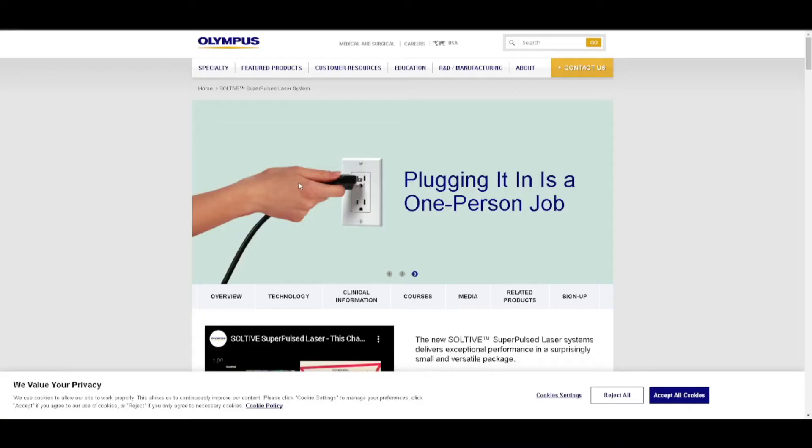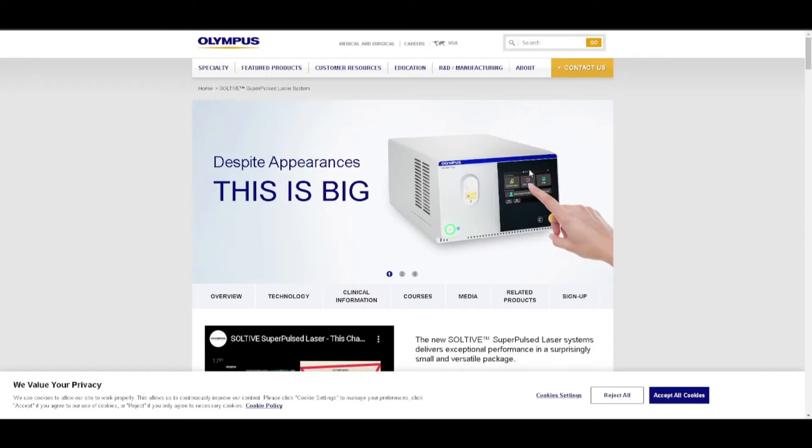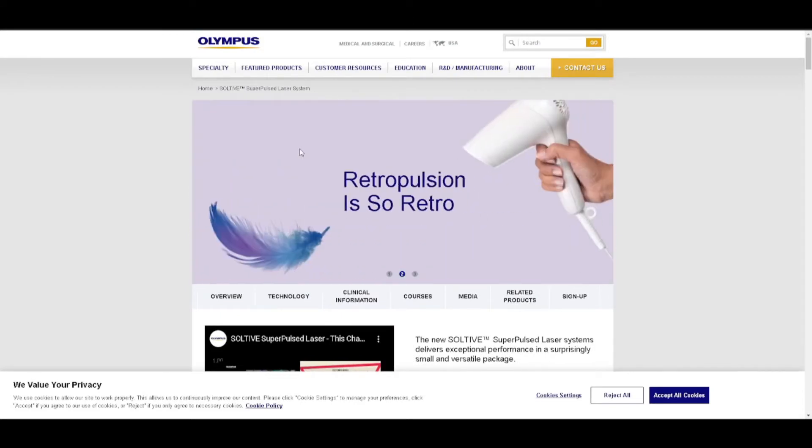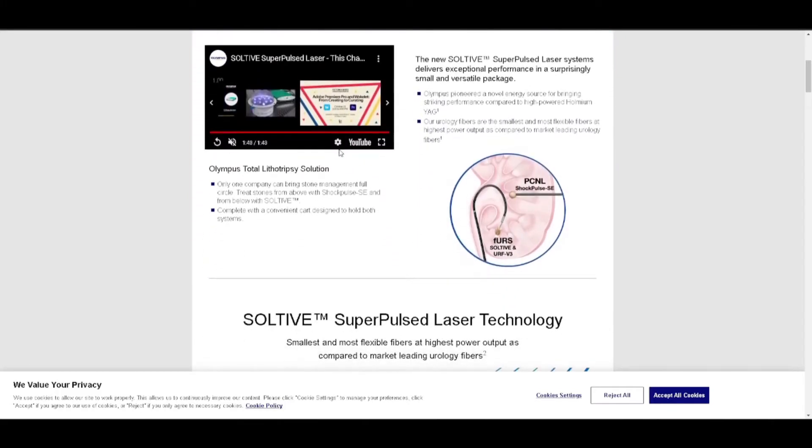The Olympus Soltive — very impressed. It's a small device; the footprint is pretty small. It's a tabletop machine, and you can find videos on YouTube about how it's used, including my quick review of the device.